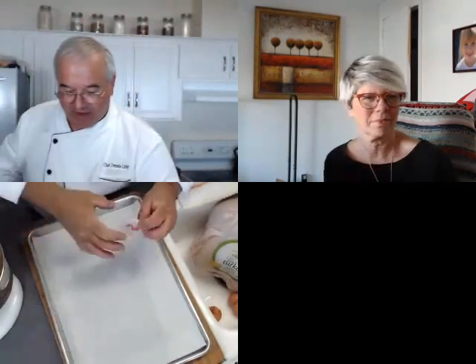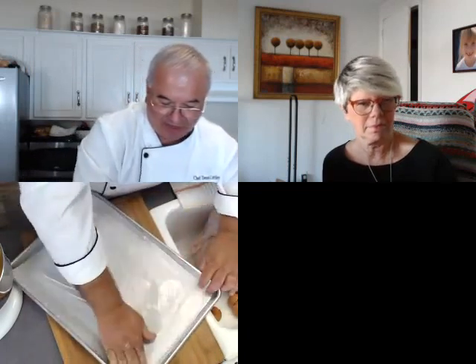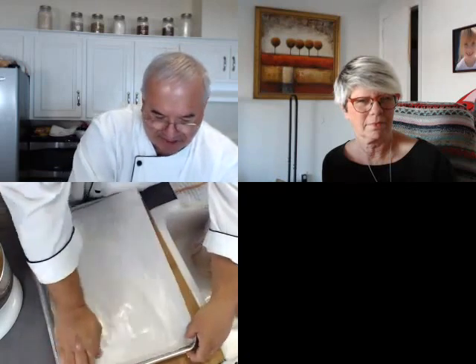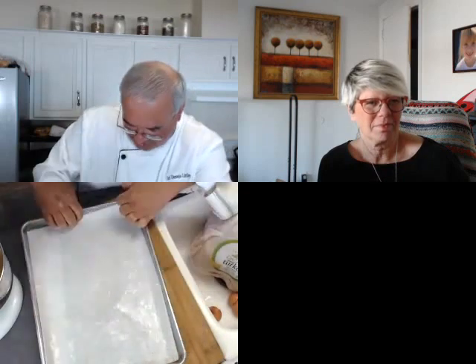I have my sheet pan. I've got a little butter and I put a piece of parchment down, because you really need to get this out of the pan quick and easy. You really need parchment for this — even if you greased and buttered it, it's not going to be enough. I'm buttering it rather than spraying it because it is Thanksgiving and we like butter.